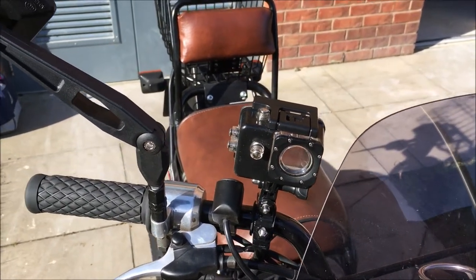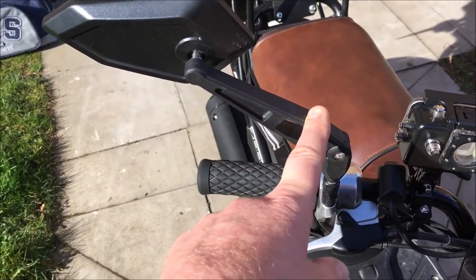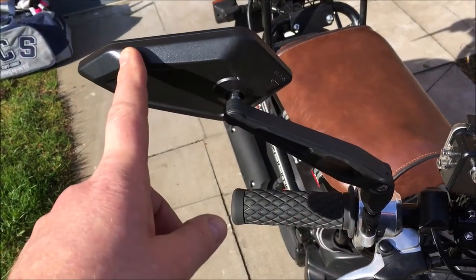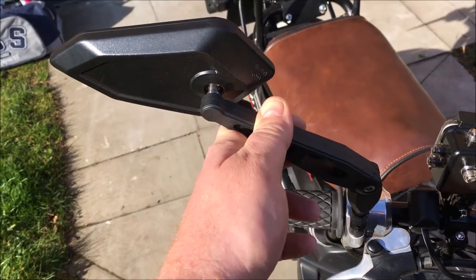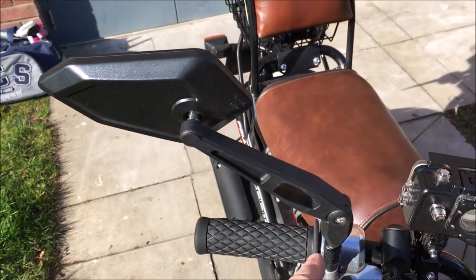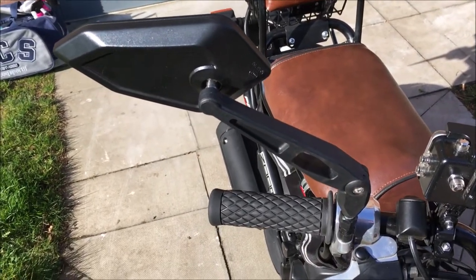The next thing is mirrors. You'll know from a previous video I've put these mirrors on, and I really like the style and the view they give, but the vibration on them is not good, and I think it's probably because they're plastic made. They just vibrate really badly when you're going along. So I've decided to take these off and put the stock mirrors back on for the time being.